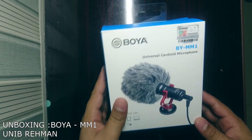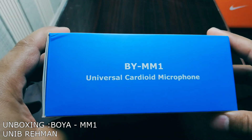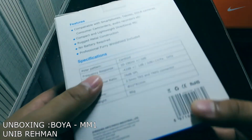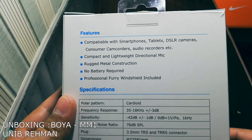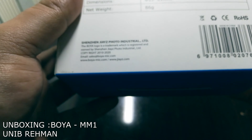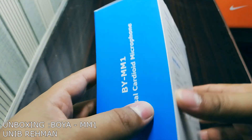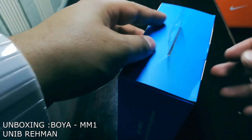A lot of content creators use this mic, so we are going to unbox it and see how it works. This is the BY-MM1 universal cardioid microphone, also known as the Boya shotgun mic. As you can see, it is compatible with smartphones, tablets, DSLRs, and consumer camcorders. The mic is made in China.